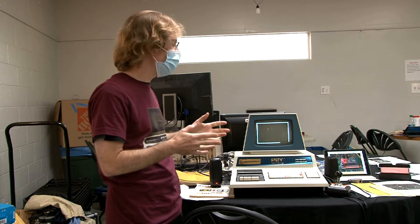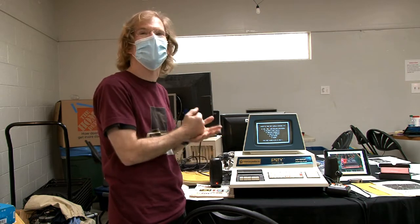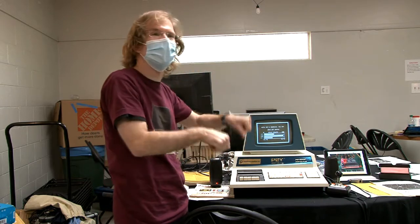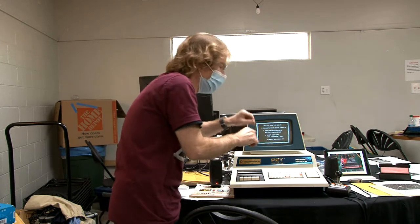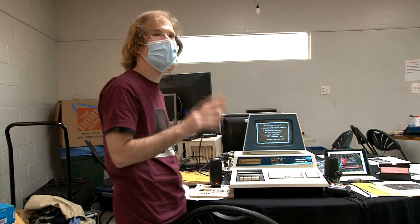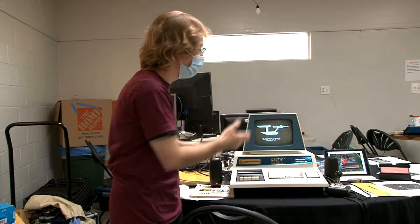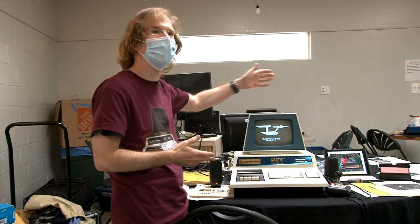I was plagued by a problem where the computer would run fine for 10 or 15 minutes and then hang. This reminded me of PETs back in the day — you'd have to push all the chips down. I was in there with the probe, reading lines off the 6502, all this sort of stuff — somewhere between software and hardware.